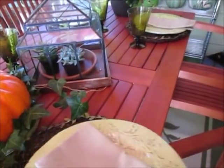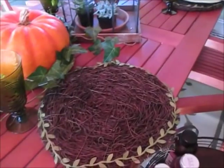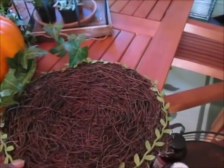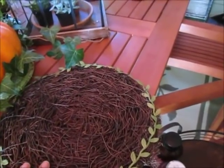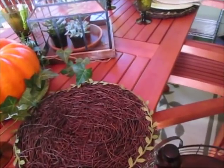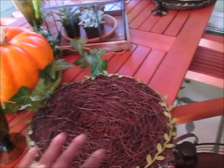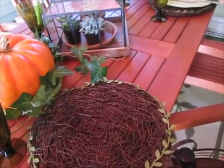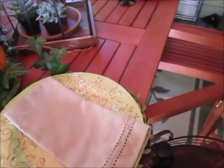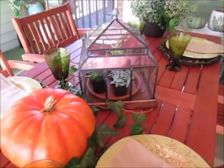The plates I picked up from HomeGoods — a really good deal, just a couple of bucks for the plates. This piece right here I wanted from Pier 1, but to save money I got it from LTD Commodities. You get four of these placemats for $11, so I really saved some money there.